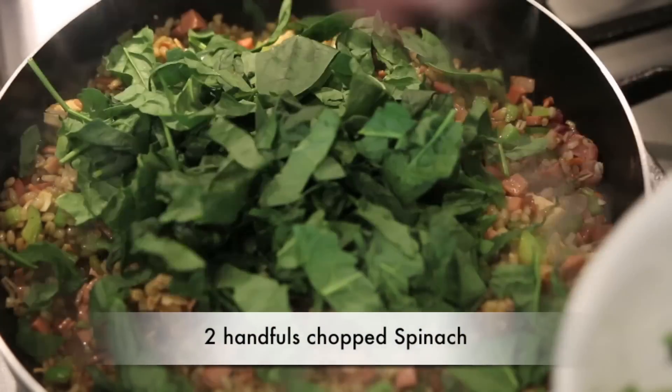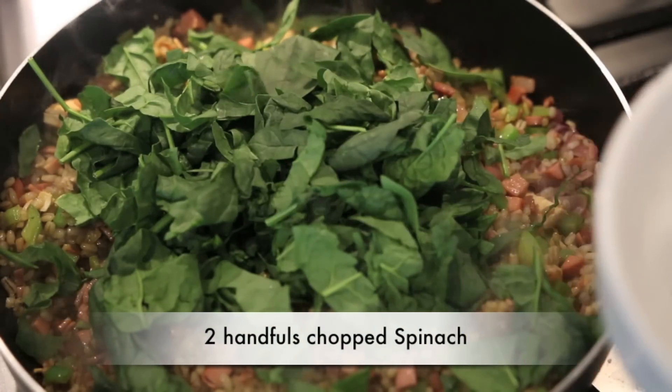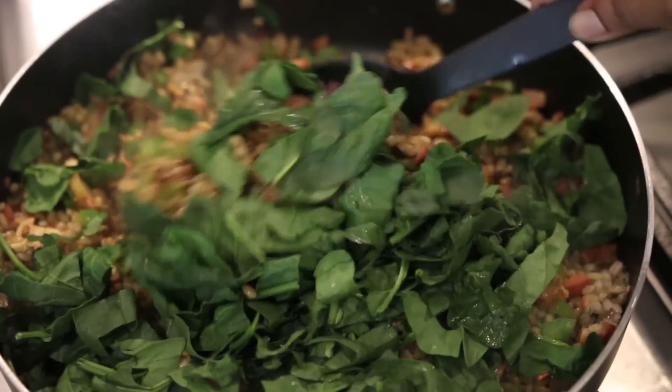I'm now ready for my spinach that I cut rather coarsely. I'm going to add the spinach, give it a good mix, cover it, leave it for at least a minute, and then it's ready to serve.